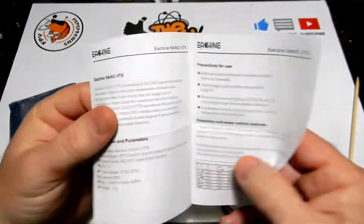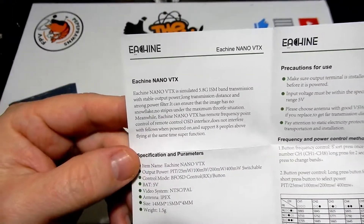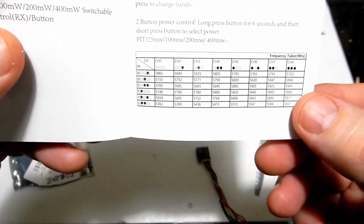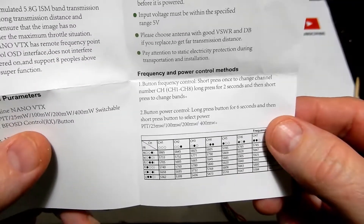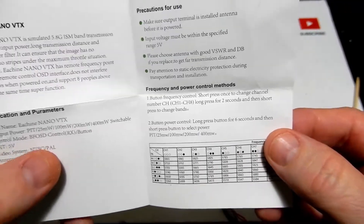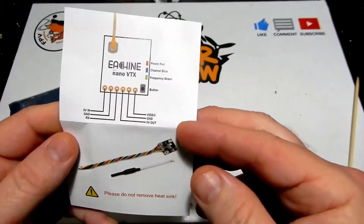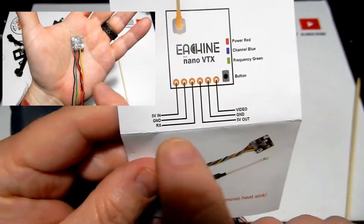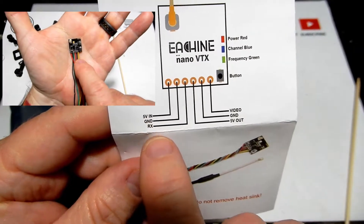You're going to get a little manual in the box. The manual tells you everything you need to know as far as setting it up — setting the channels, power, and all that — through the button on the front. It's going to show you your 5-volt in, ground, and RX, which is for your smart audio.